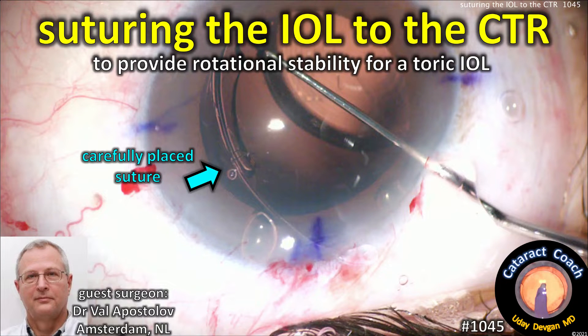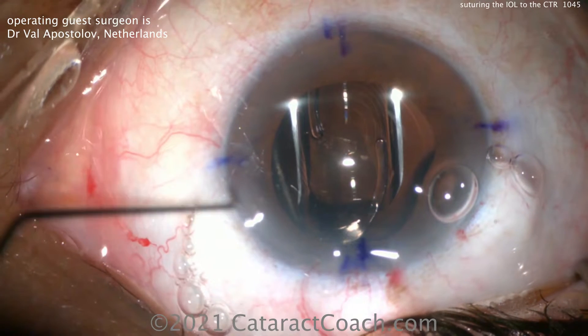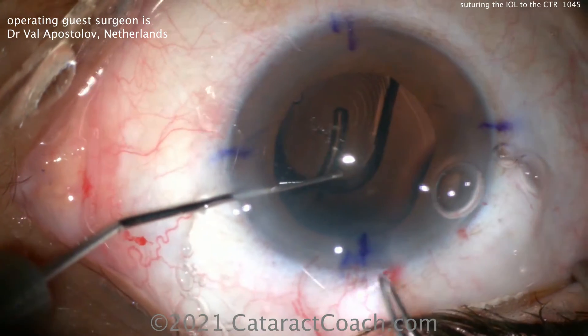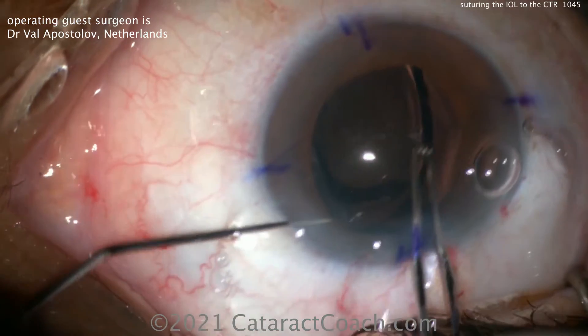cataractcoach.com — suturing the IOL to the capsular tension ring to provide additional rotational stability for a toric multifocal lens. Our guest surgeon here is Dr. Val Apostolov from Amsterdam in the Netherlands, and I learned a lot from his videos.